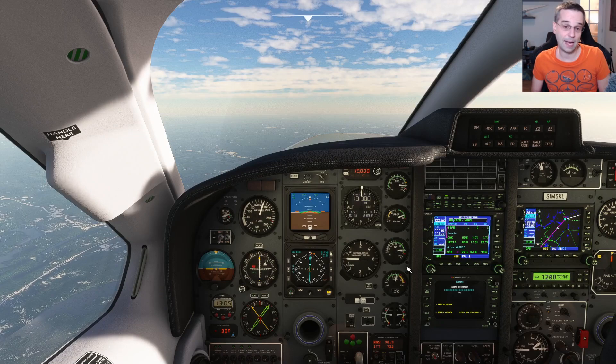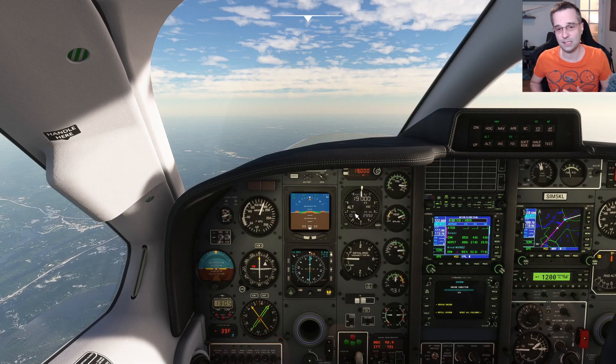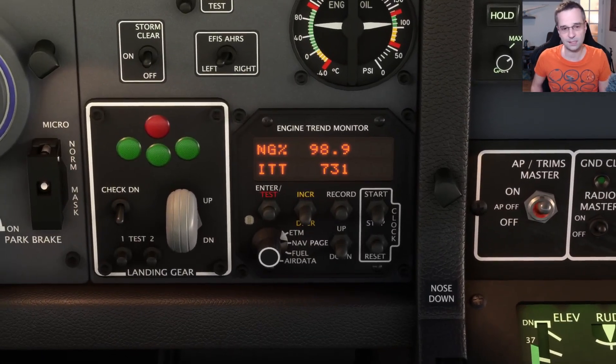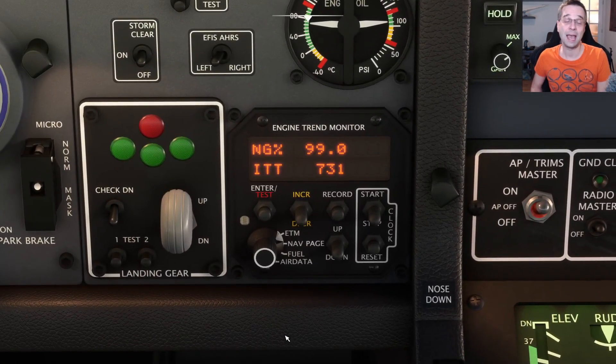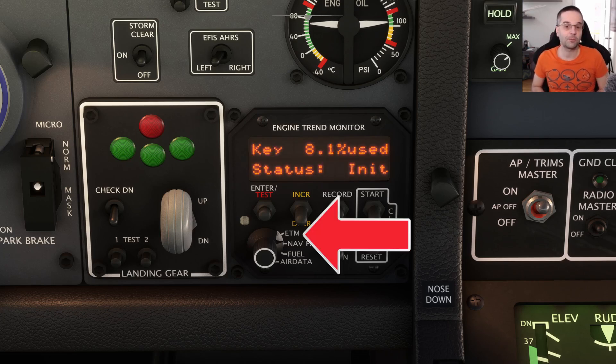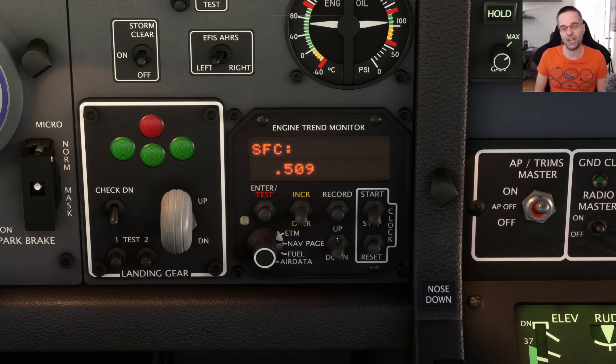If at any point you do abuse the engine, a message will appear on the engine monitor at the bottom of the instrument panel telling you it over-torqued and by how much. If you then check the engine condition in the wet hour radar menu, it's likely taken a hit. The first block of pages focuses entirely on engine metrics, and my default display is the ITT/NG page because it's the most useful one to have at engine start.